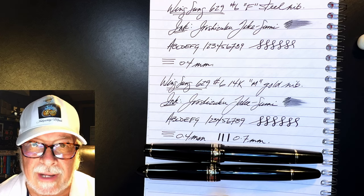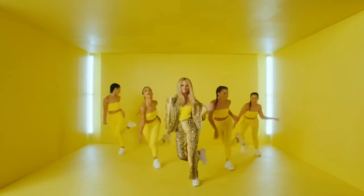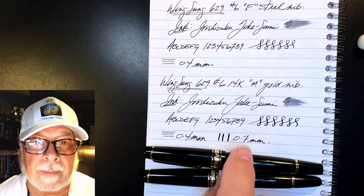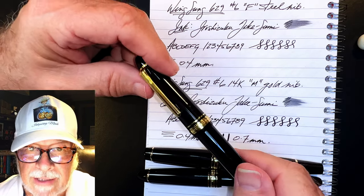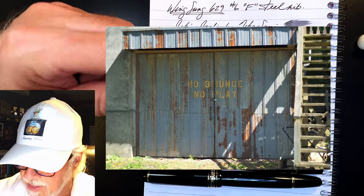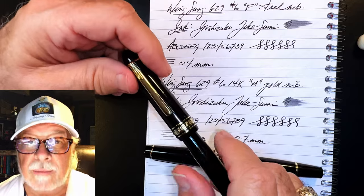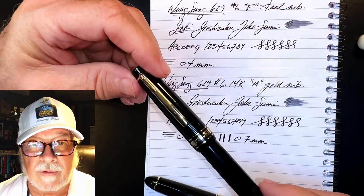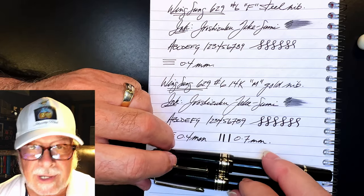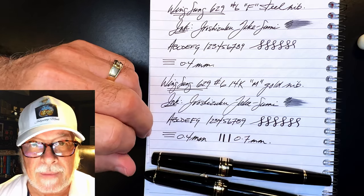Do you really need some bounce in your nib? The 14 karat gold nib has plenty of bounce. It isn't nearly as soft and bouncy as the Sailor 1911 Large, but you can definitely feel the softness of this 14 karat gold Wingsong nib. Is that worth $100 to you? It isn't to me, because I find the steel nib version writes identically to the gold nib in my everyday writing. I'm not a calligrapher and I don't press on the page — in fact, I try to keep my writing as light on the page as possible.